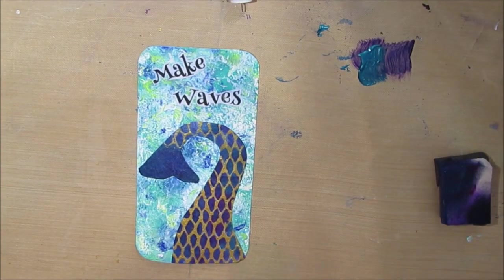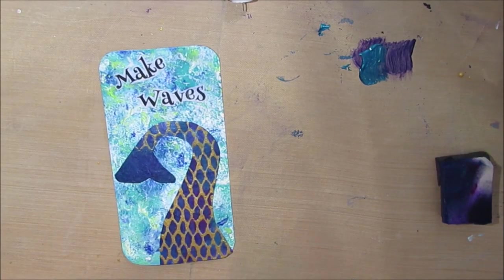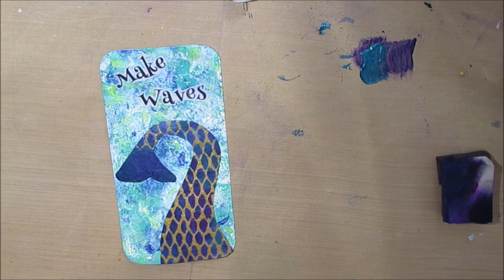After a quick dry and a clip, I grab the gold fineliner again — I have that in black, white, and gold.